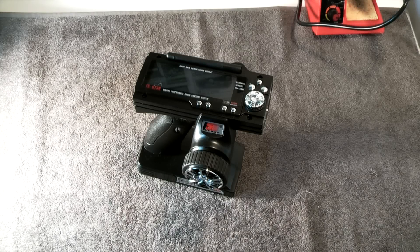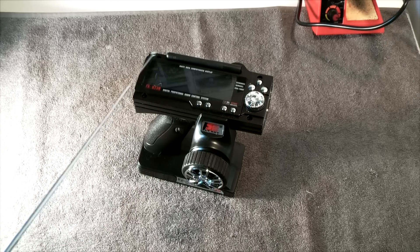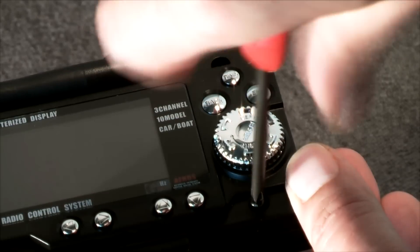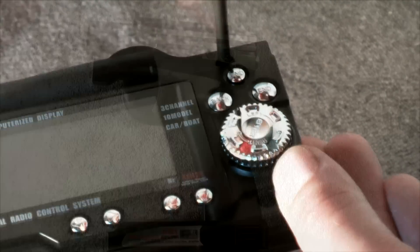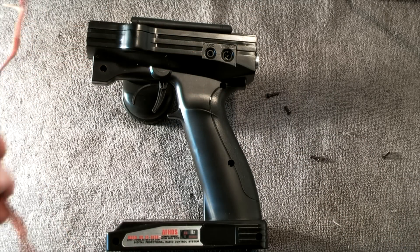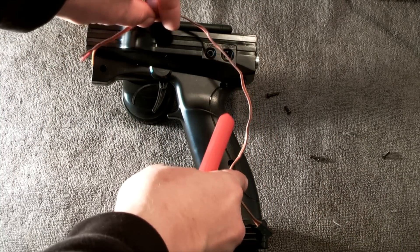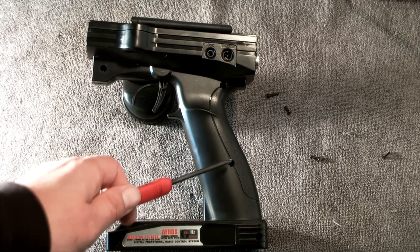Time for disassembling the GT3B. Open up the four screws located around the display. Because we will run the cable through the grip into the battery tray after reassembling, you will also have to unscrew these five screws on the back.